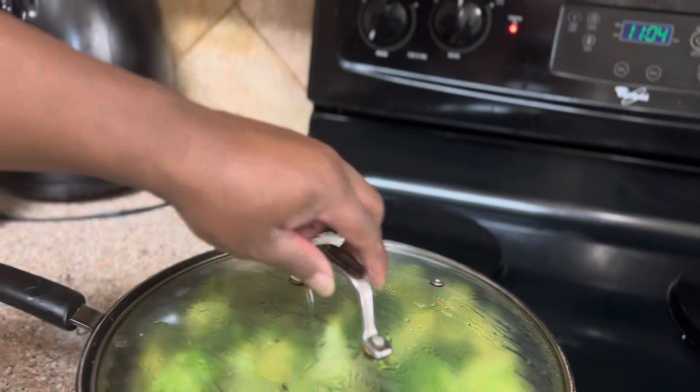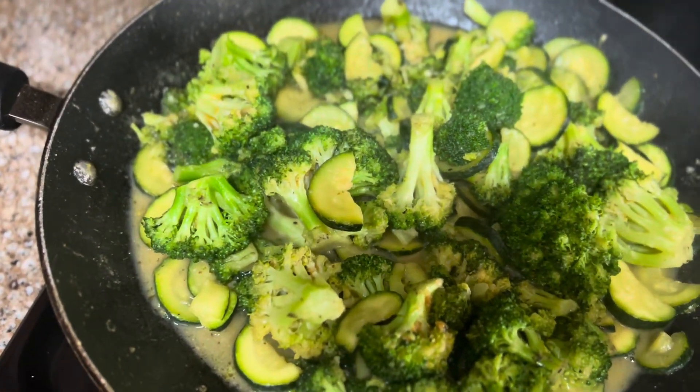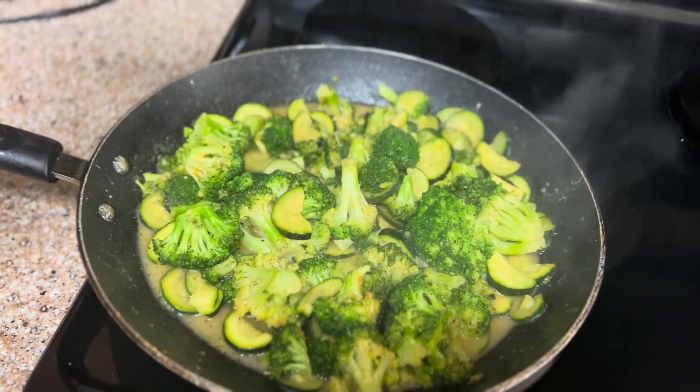All right guys, I'm back. And just like that, the zucchini and broccoli is done.